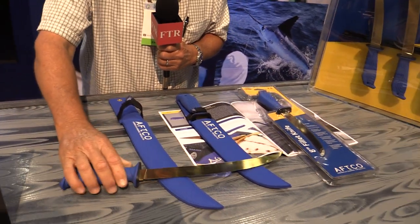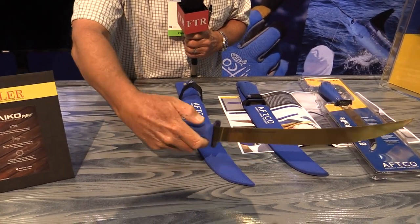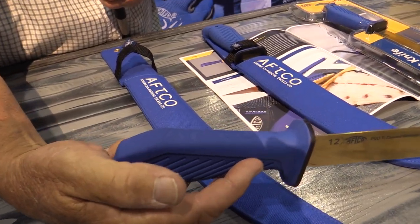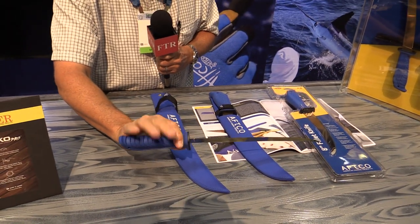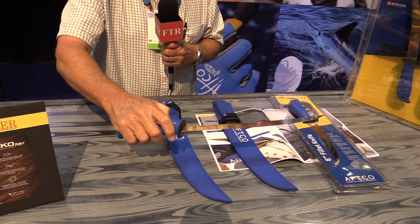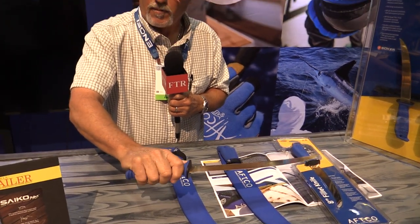We designed a handle that is ergonomically perfect — your hand fits it just right. The key is the little bump in the back of the handle, which fits right into the palm of your hand. We've also put some texture on it, so it's easy to hold onto if your hands are slimy or wet. The handles are all made out of polypropylene with a TPR overmold, which is a thermoplastic overmold, so they're very sticky and comfortable to hold onto.